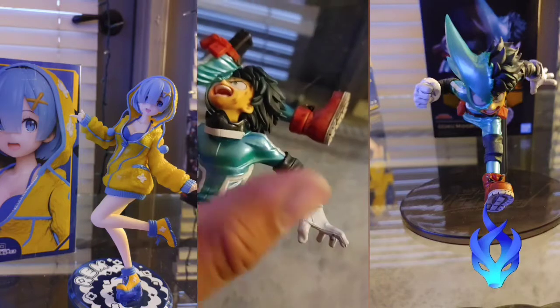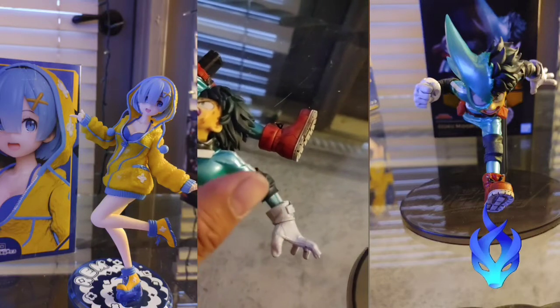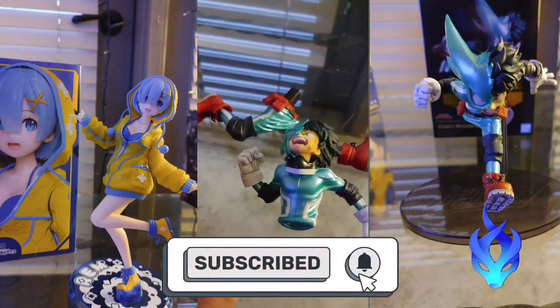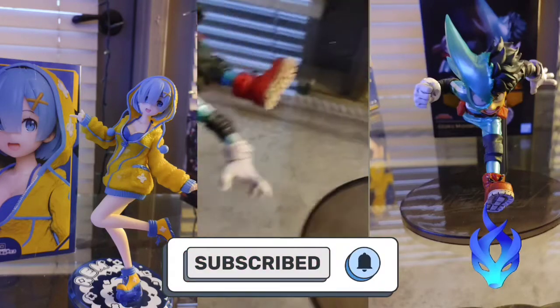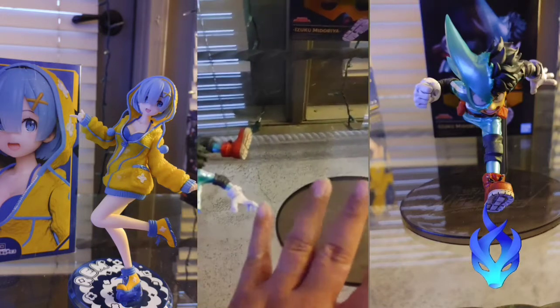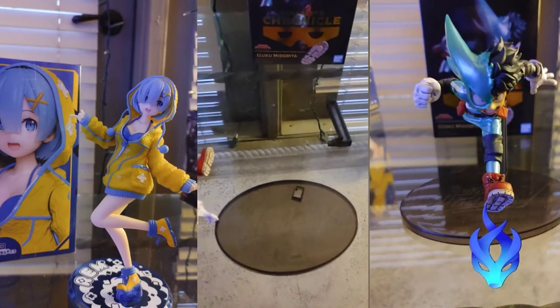If you definitely want to see more figurines and stuff like this, like me unboxing them, please don't forget to like, share, comment, and subscribe. I hope you enjoy this so far. So let me actually put him together and put him on a stand — I'll be right back.